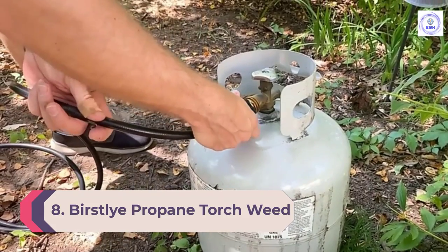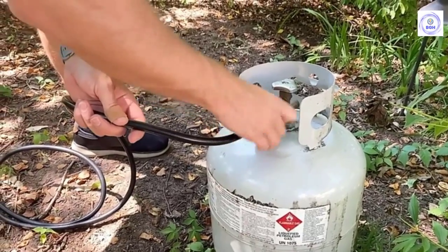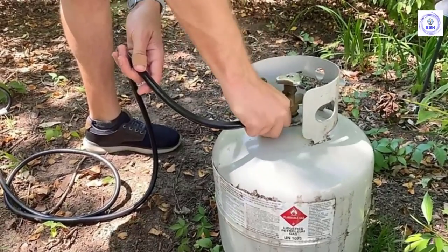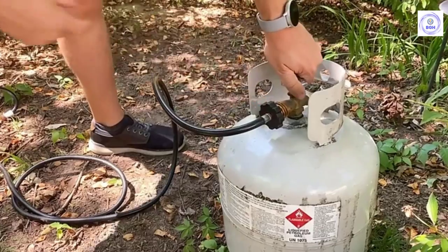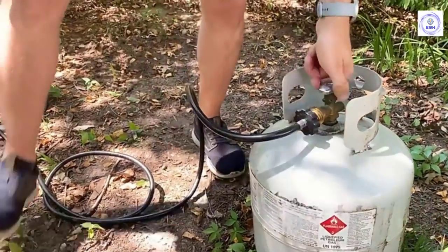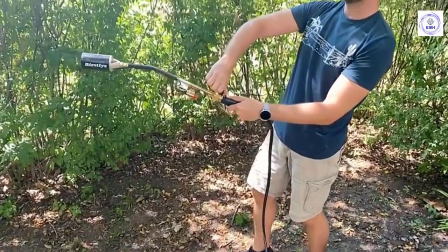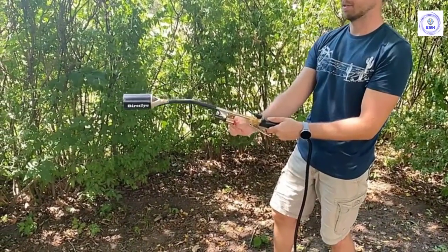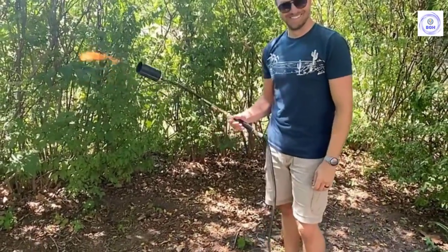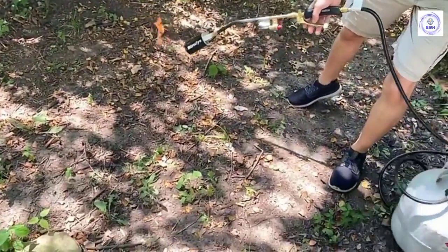Number eight: Burstley Propane Torch Weed Burner. When it comes to safety, weed burners might not excel, but with Burstley's heavy duty weed torch, the built-in features allow it to be as safe as possible while still being capable of destroying weeds. This propane torch comes with a 500,000 BTU wand and a six-and-a-half-foot hose. The wand features a built-in igniter that keeps the user's hands far away from the nozzle. There is a large bell that can help the user target the heat and flames, shielding sensitive plants from burning. Flame control comes via a handle-mounted squeeze trigger, allowing users to temporarily boost the flame while keeping a firm grip on the wand.